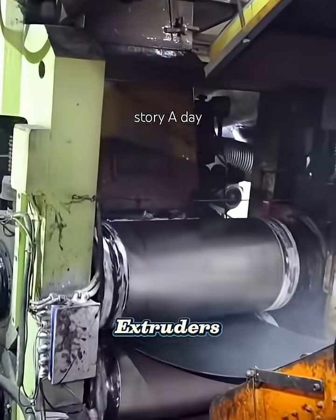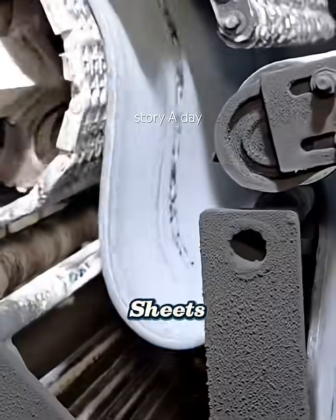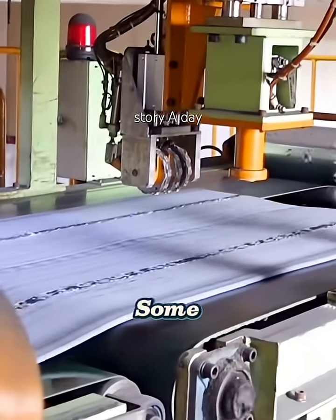Next, the rubber is sent through extruders and calendaring machines, where it's shaped into wide, flat sheets. Each sheet has a specific role — some for the inner liner, some for the sidewalls, and others for the outer tread.